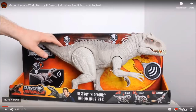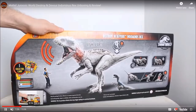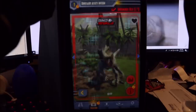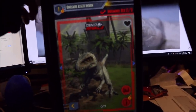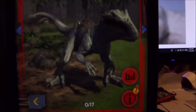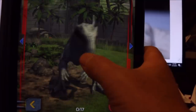Guys, today we're gonna see the Destroy and Devour Indominus Rex get unboxed on Jurassic World Outpost, and we're gonna go ahead and scan her into the Jurassic World Facts app. I will give you the scan code. Stay tuned.